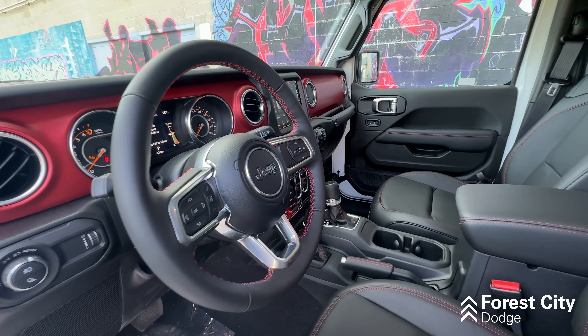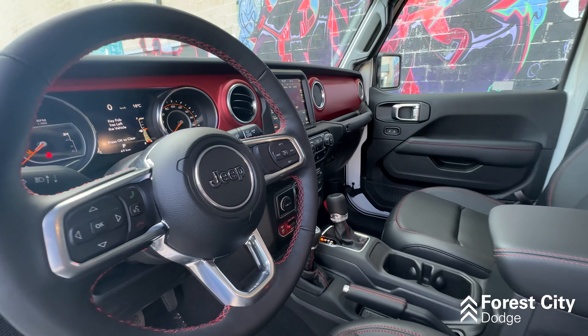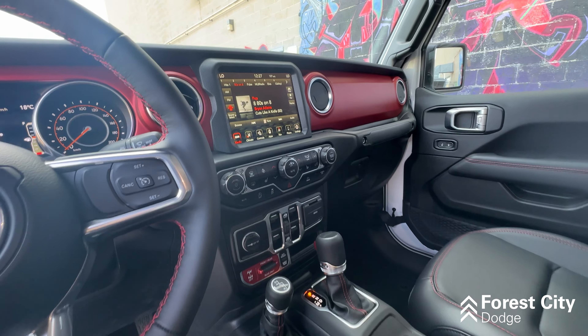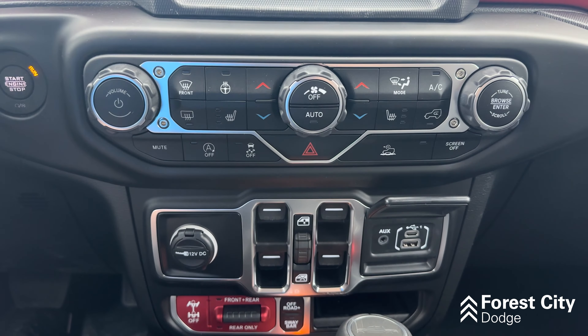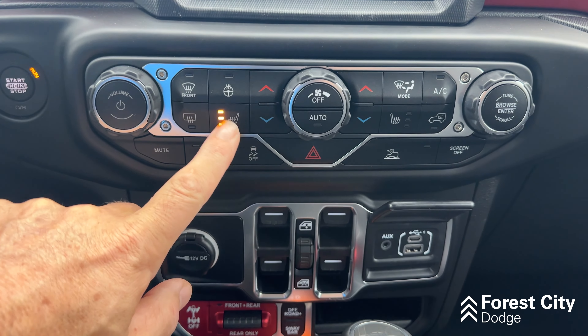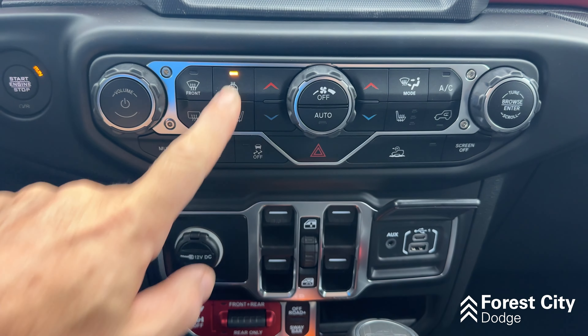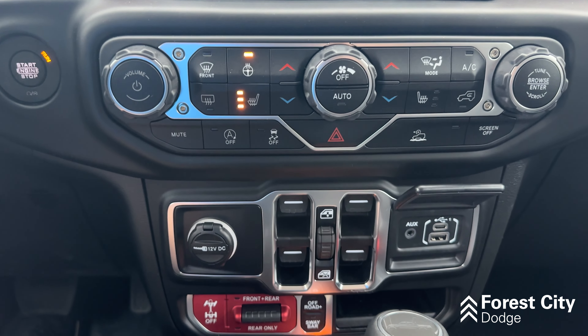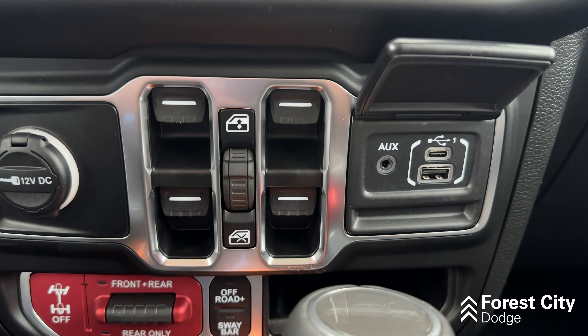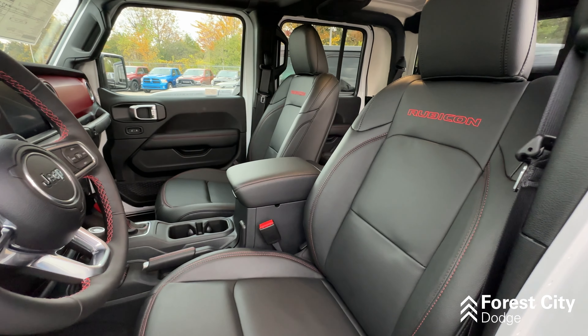Let's take a look at the interior. You have this really nice red dash as well as your 8-inch display infotainment system, which is the last year that this size radio will be available. Below that you have all of your climate controls, dual climate, heated leather seats, heated steering wheel, window controls, and your USB and auxiliary cord connector. This unit comes with premium black leather.